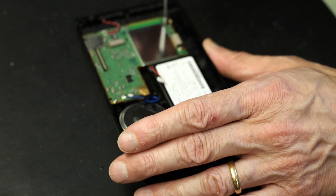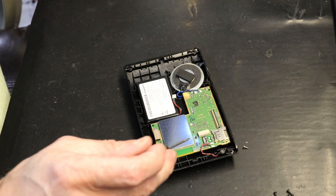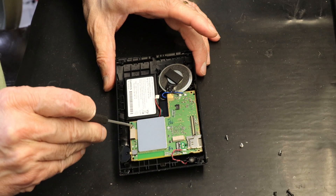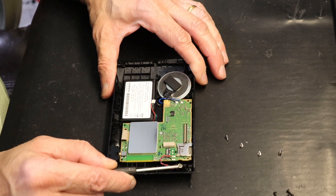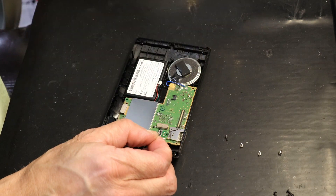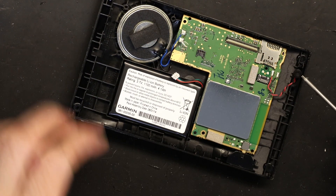Inside there are also four screws of the same T5 size, so to get to the USB you need to open eight screws total — four exterior and four interior. This is the microphone; you have to lift it up. You don't have to desolder it, just lift it up. But this little plastic cover must stay on it because that's vibration protection for the mic — that cover is very important.